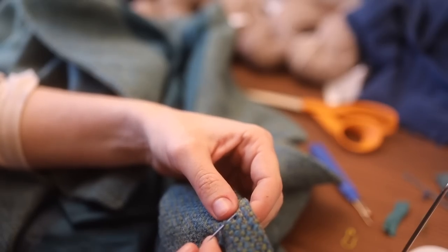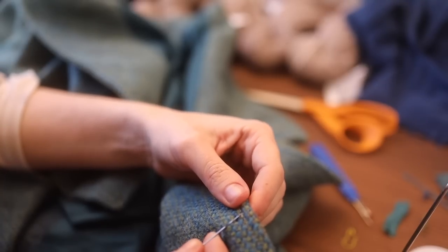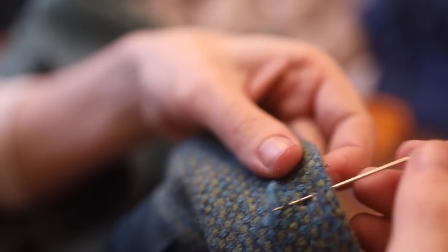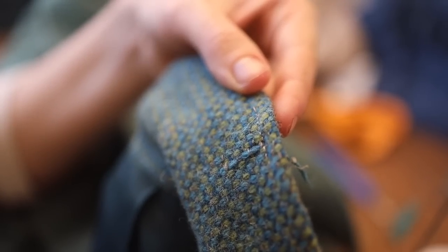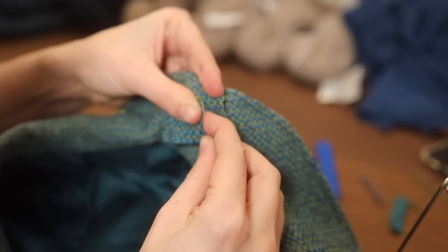The first reweaving I did was over the pinholes because I didn't really need a patch for this. I just used some of the threads I was able to salvage, weaving in the right colors in the right patterns over the pinhole. Once I added a few more strands, it hid the holes quite well.